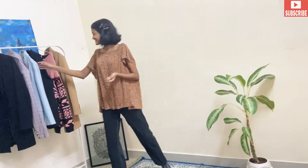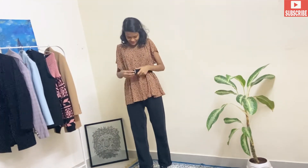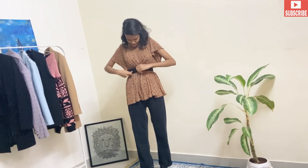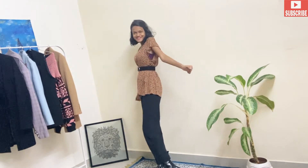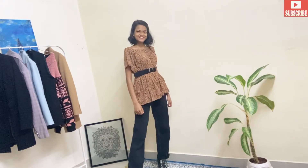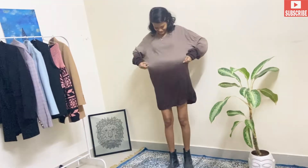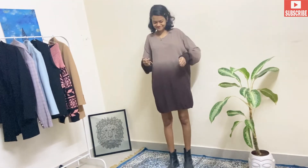Now the look is ready. We are going to put on our belt — and here's hack number two! You can see how we converted our very loose top into a very classy look. If you're enjoying this video, please don't forget to press that subscribe button. Now we move on to hack number three.